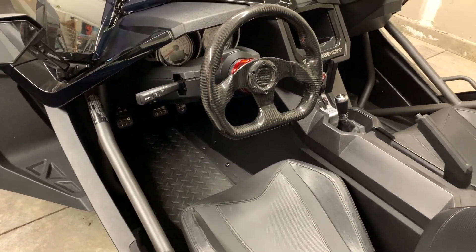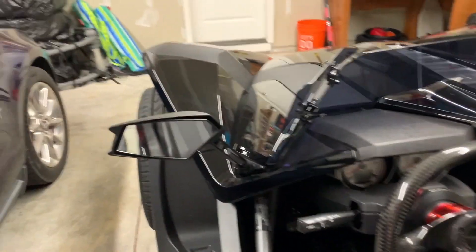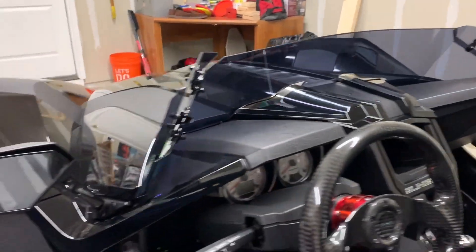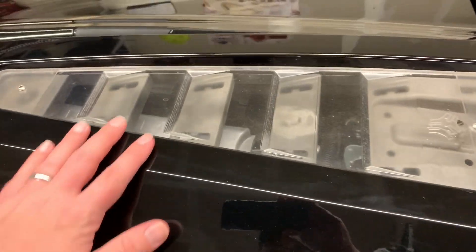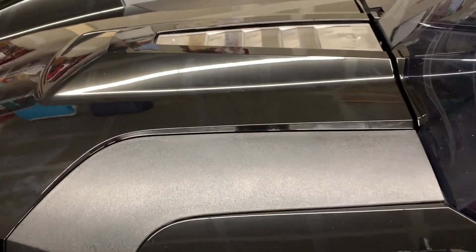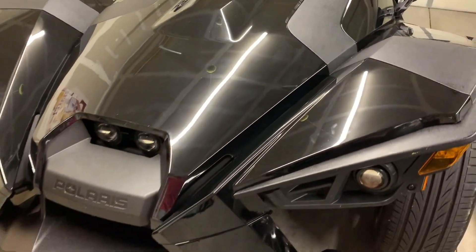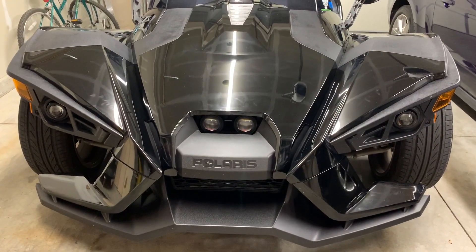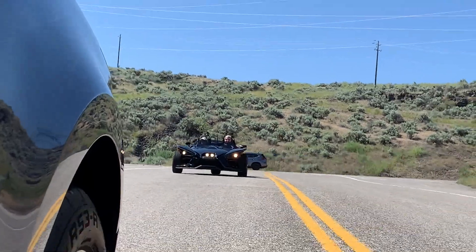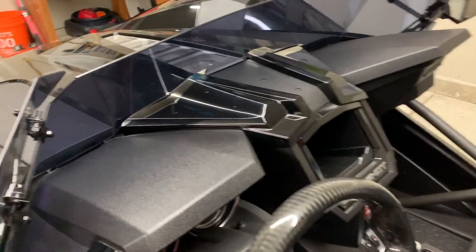There's no rearview mirror, but you do have side mirrors that work pretty well. Coming around to the front, you can see the engine through here — at the end of the video I'll open this up and show you. It is a four-cylinder. Here's the front: it's got four headlights, one on each side and two in the center.